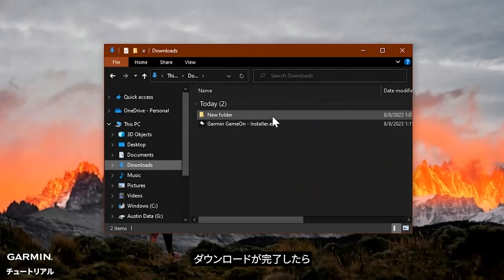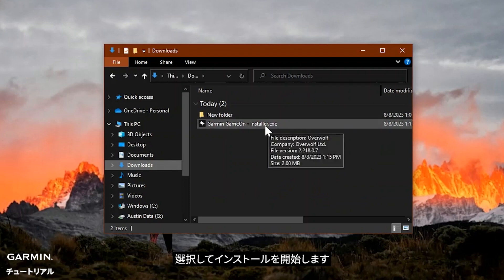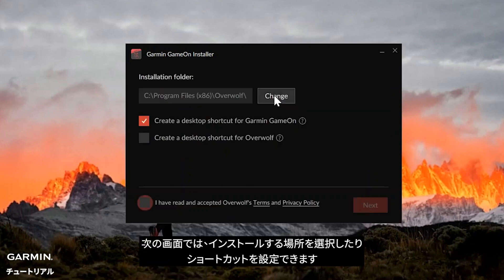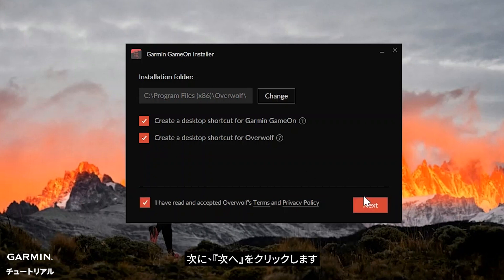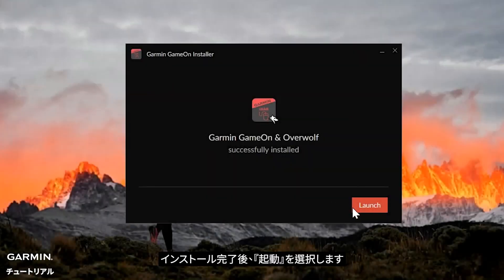Once the file has finished downloading, locate GarminGameOnInstaller.exe on your computer and select it to start the installation. On the installer screen, select your language and then select Next. The next screen will allow you to select the installation location and set up any shortcuts. Now agree to Overwolf's terms and privacy policy by selecting the checkbox, then click Next. Once the installation has completed, select Launch.